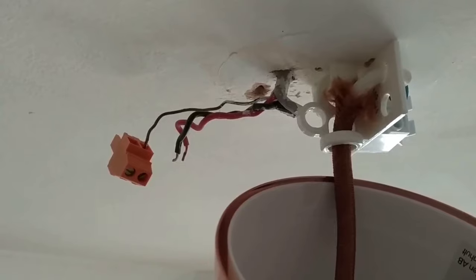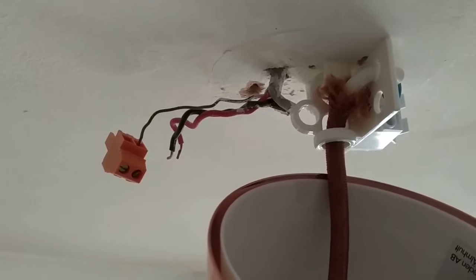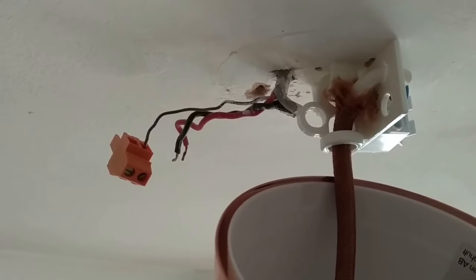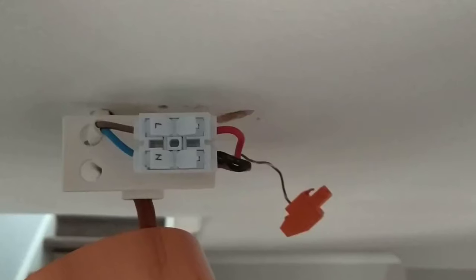I'm actually using an old picture hook which I've screwed into the ceiling to hang the connection plate from. The IKEA fitting itself doesn't have anywhere for the earth wire to go, so I've just terminated that with a terminal block.